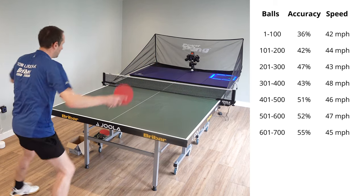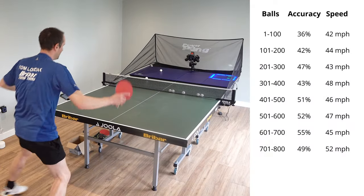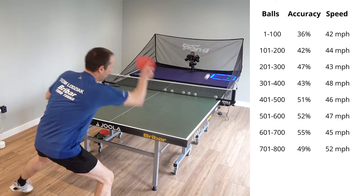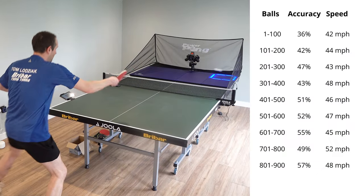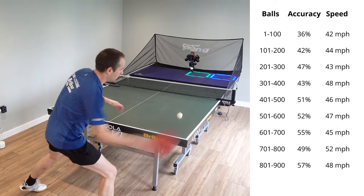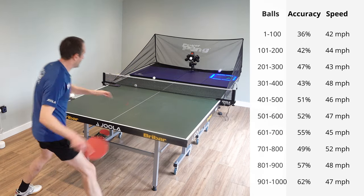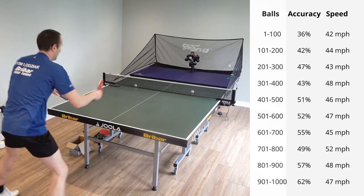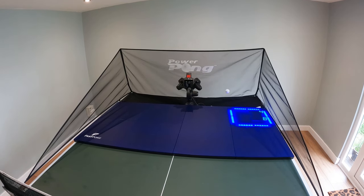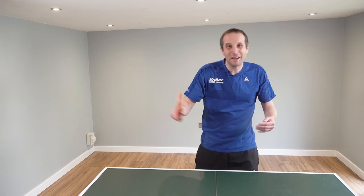Using the Fast Pong panels really does make the training experience a little bit different because you've got this real visual focus of what you're trying to achieve. When you're just using the robot itself you're maybe not quite so aware of how accurate you're being with your shots, but using Fast Pong you're very aware of where your shots are going and you've got the data to back it up. Looking at my stats now, there's been a clear improvement — from 36% accuracy at the start to 62% accuracy at the end — and I'm hitting the balls a little bit faster.